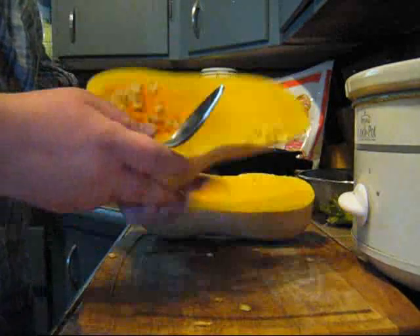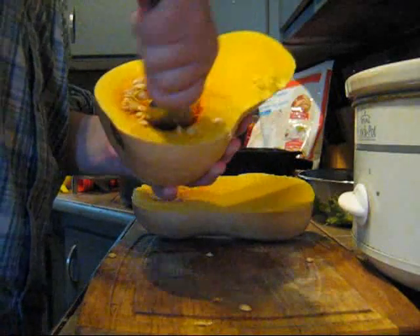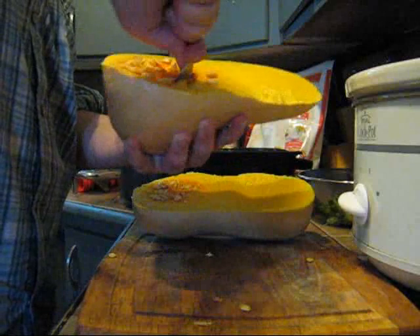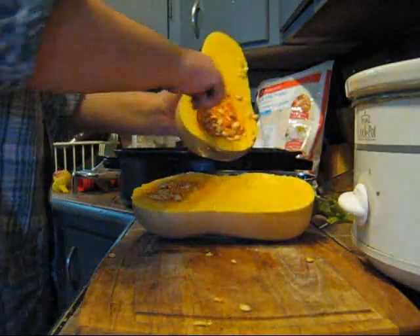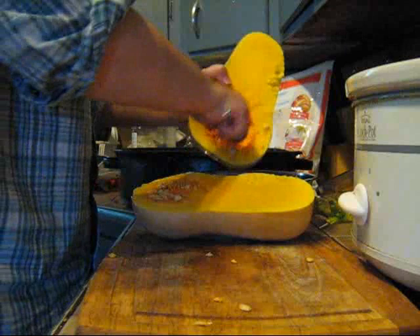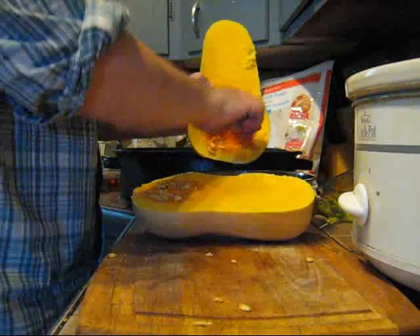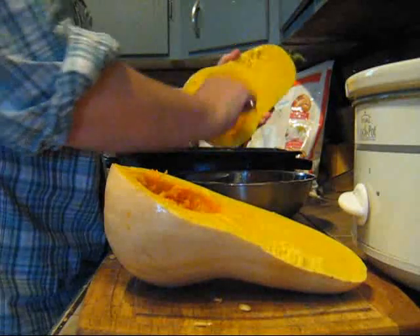You just want to take a spoon and scoop the seeds out. You can save these if they are heirloom seeds to grow next year, or you can boil, salt, and roast them just like pumpkin seeds if you like to eat those. You want to just scrape out as much of the stringy part as you can from where the seeds were attached.